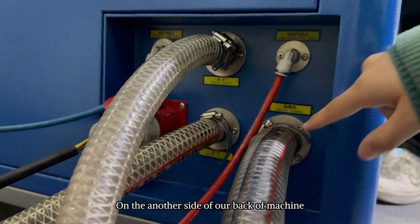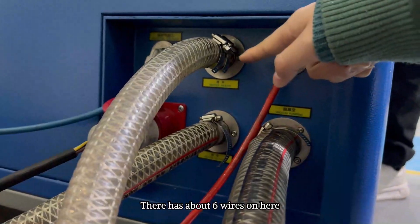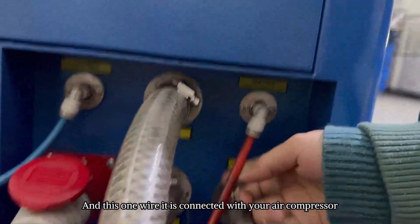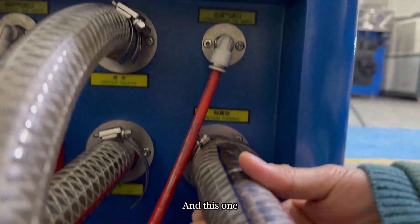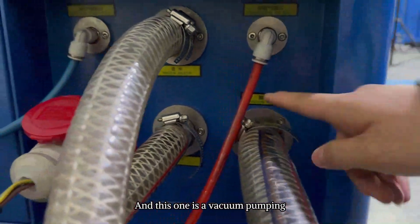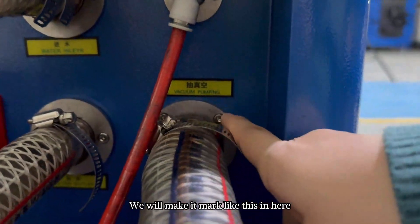On the other side at the back of the machine, you can see there are about 6 wires. This first wire is connected with your air compressor. And this one is connected with your vacuum pump. This one is for vacuum pumping — we will make a mark here.